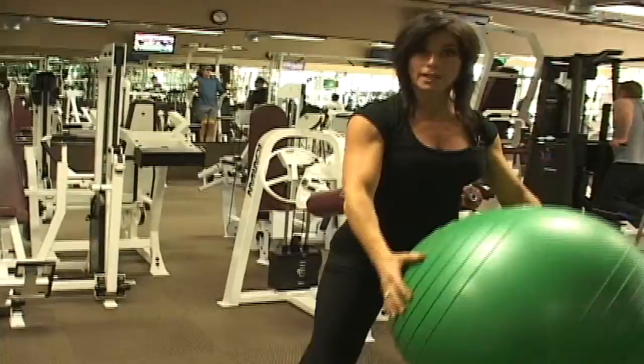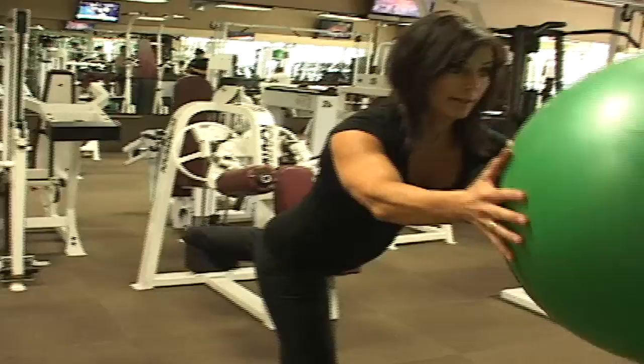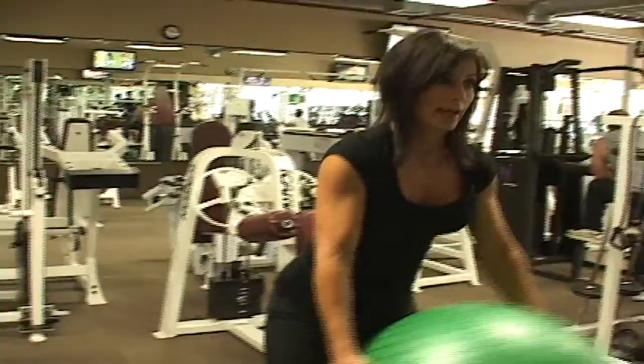We'll do 15 of each. We'll do the leg lift on one leg — 15 reps — then the other leg, 15 reps. Then bring it up, lift and down for 15, then bring it down, lift and down again.